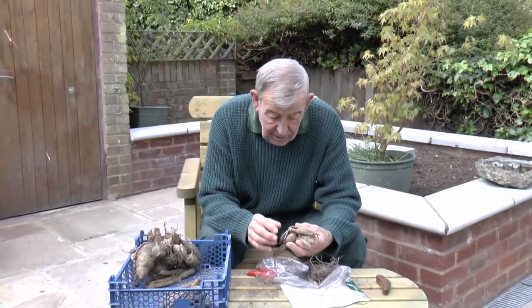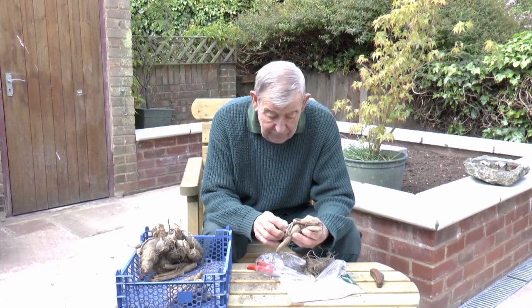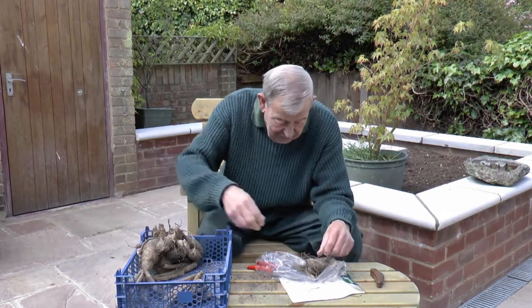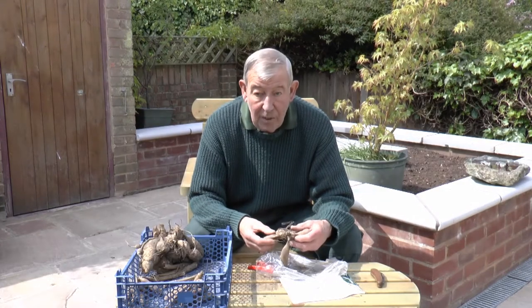There's another one, again showing a little bit of sign of wear and tear — they've probably been in that packet for some time. People pick them up and put them down; we're all guilty of it. So having got the thing cleaned, checked, and everything else, the next thing will be to plant them in the garden.